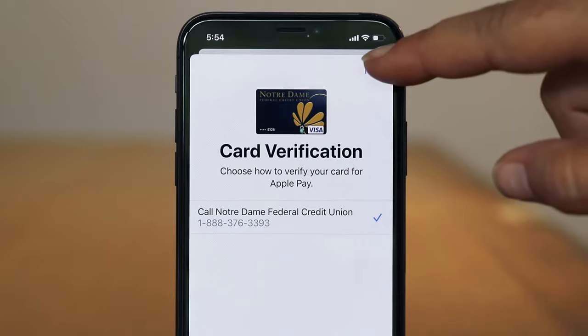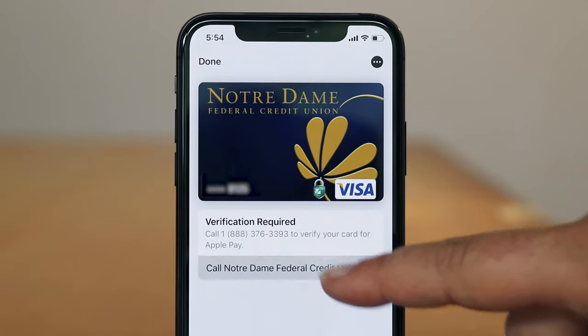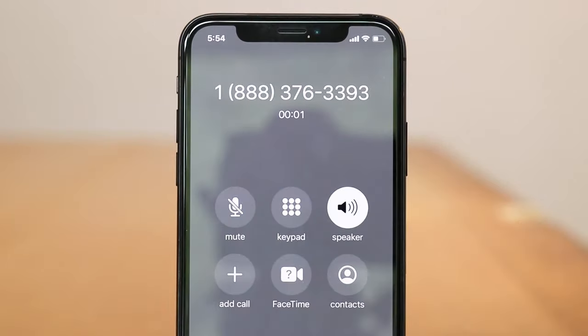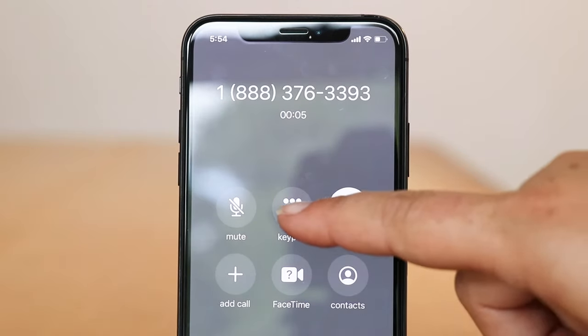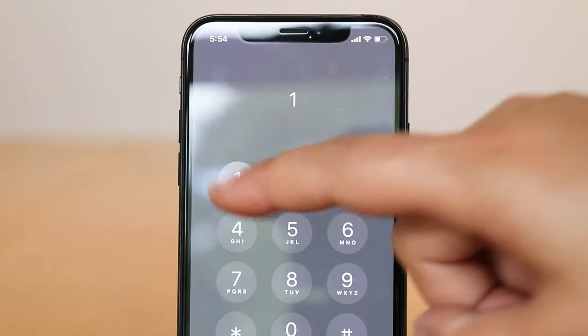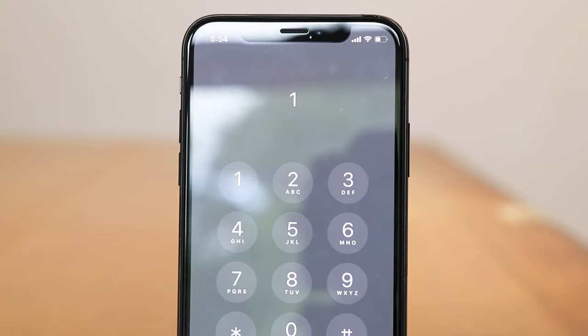And one last step: verify your card by calling Notre Dame FCU. Answer a few verification questions and you are all set.